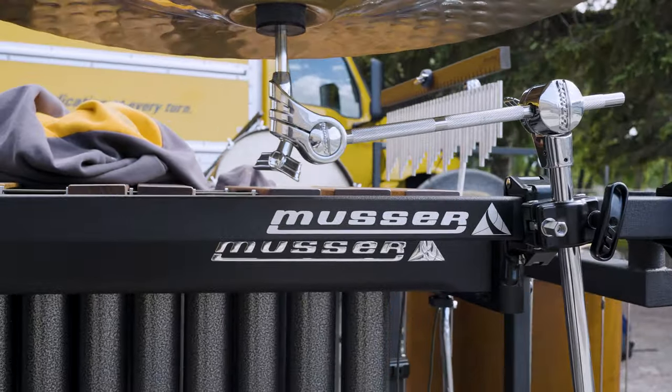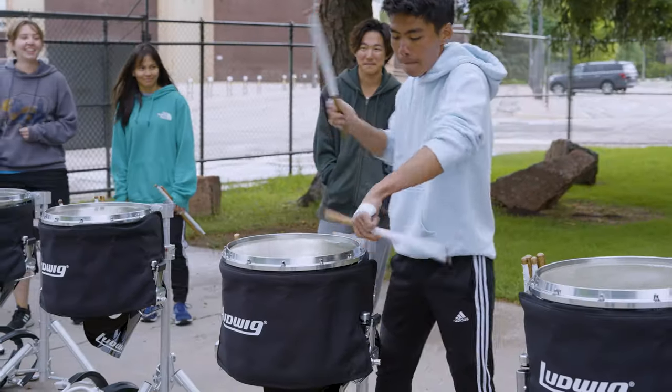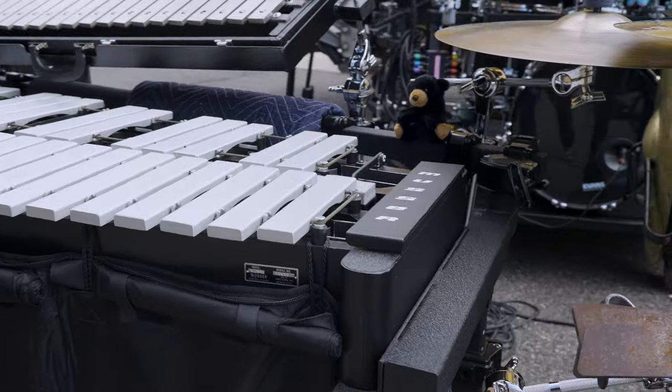One of the things I love about the Ludwig and the Musser instruments is you know that there's a quality and consistency that's going to last through that cycle until you have the ability to replace that family of instruments again — but also just certain little things, like knowing that the wing screw you order for the marimba is going to fit on the vibraphone.